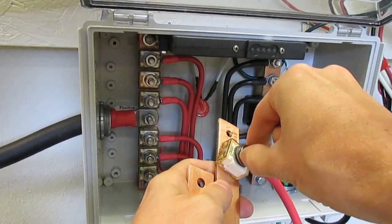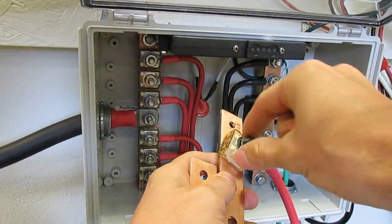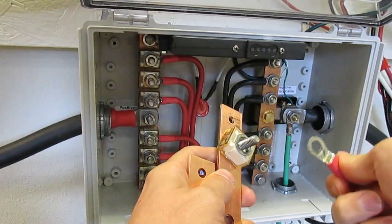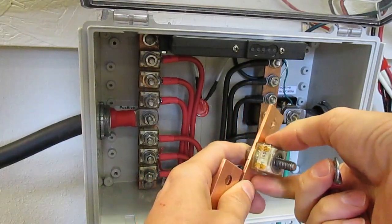Remove the nut, remove the lock washer, remove the washer, remove the ring terminal to the battery which should be unplugged. Then you can remove the fuse.